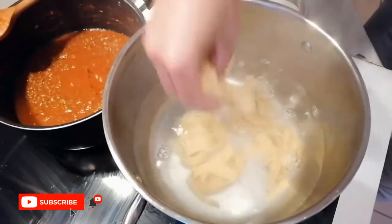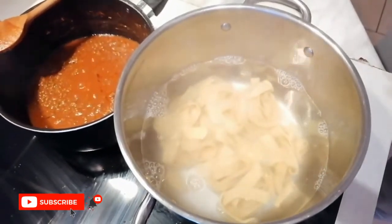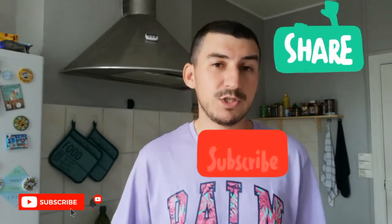I will be serving this tagliatelle with an Italian ragu — one of these days I will make a video about that. This is our final dish, I hope you will enjoy it with your friends and beloved ones. Thank you very much for everyone who watched the whole video. If you liked it, please don't forget to like, comment and subscribe to my channel — why not share it with your friends and family. If you want me to cook anything special, please leave it in the comments. Hope to see you soon, take care of yourself and happy cooking!